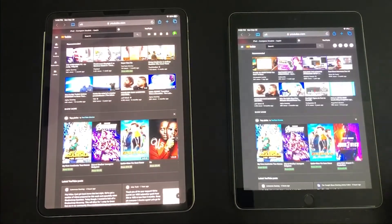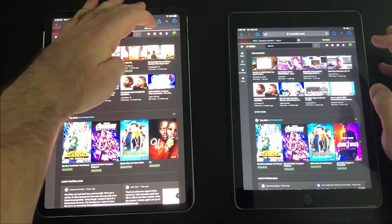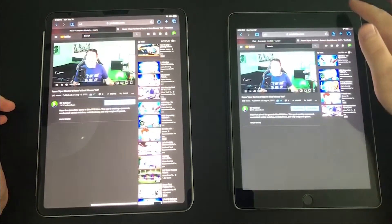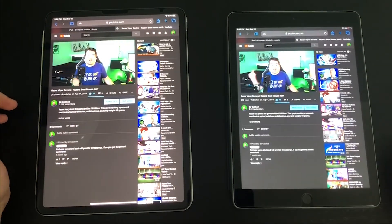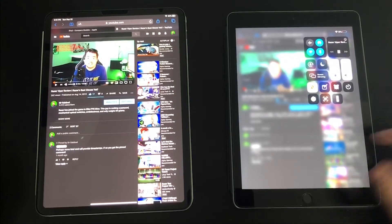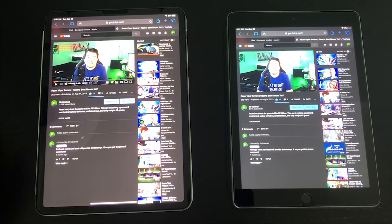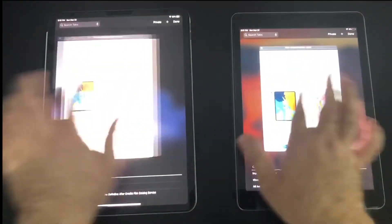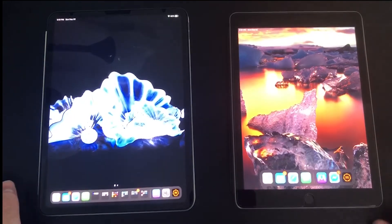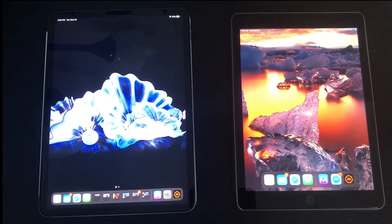Going to YouTube, you can see the iPad Pro loads just so much faster. Also when closing out of programs, due to the 120Hz display, everything just feels a lot smoother on the Pro in general. Outside of that, you're pretty much getting the same experience.